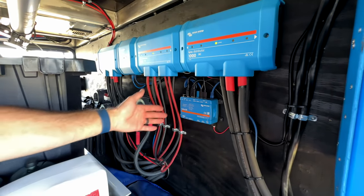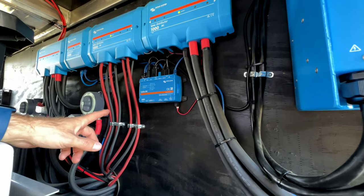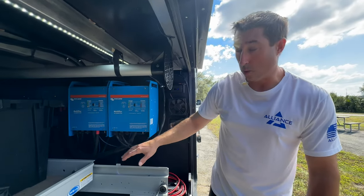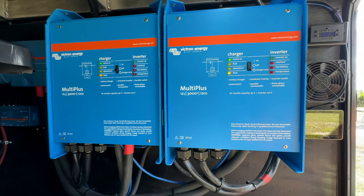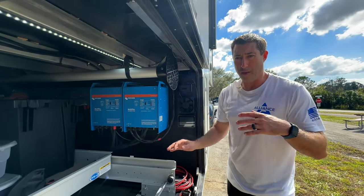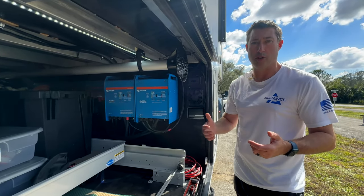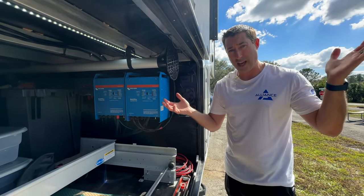This is our Cerbo GX — this is truly the brains of the operation. It runs our Wi-Fi and Bluetooth so we can communicate remotely and know what the system is doing at all times. We decided to do two Multiplus inverters, so we have two 3000-watt inverters — realistically about 2400 watts each — giving us about 4800 watts of inverted power on our trailer. We also put soft starts on all three of our ACs to make it easier on the system.